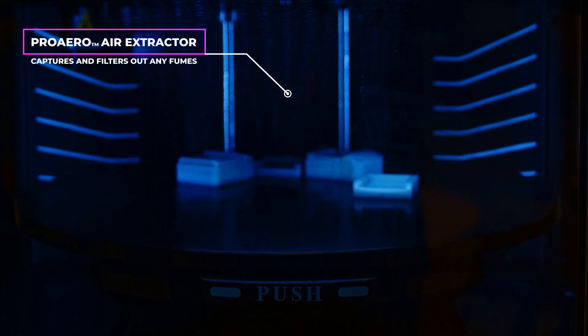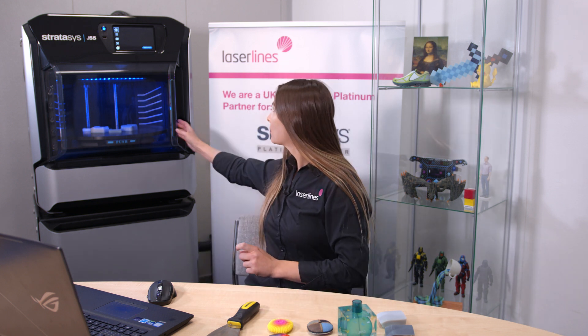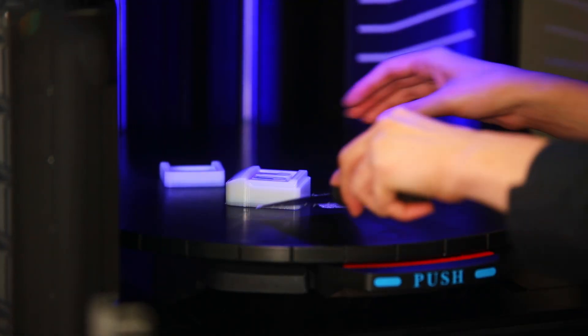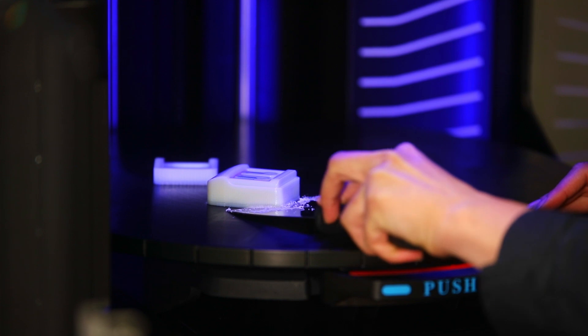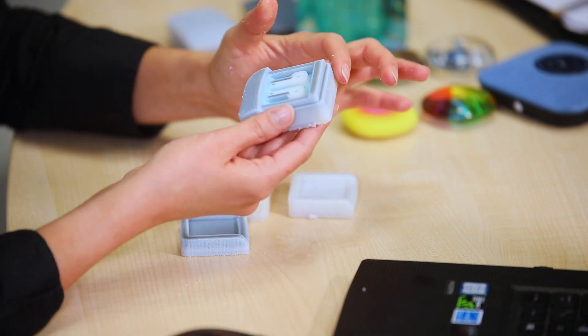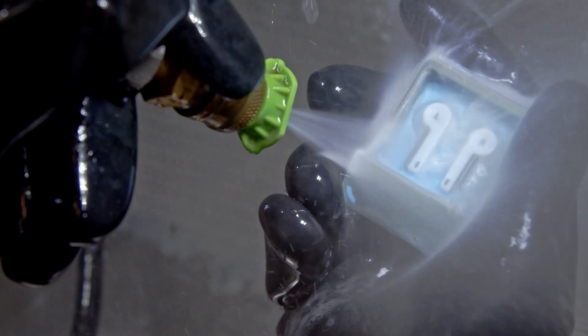The J55 has stopped printing. We're going to open up the door and remove the parts from the build platform. As you can see, the part is covered with a jelly-type support material. We're going to go to the water jet machine and remove all the support.